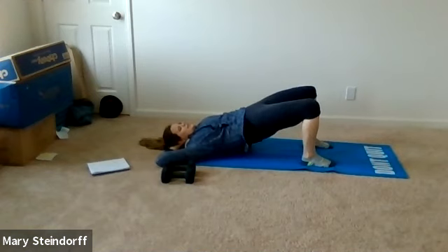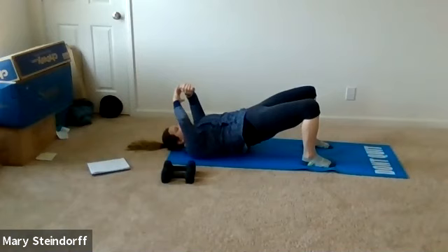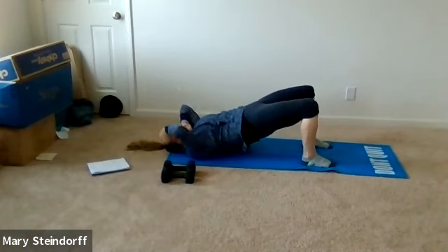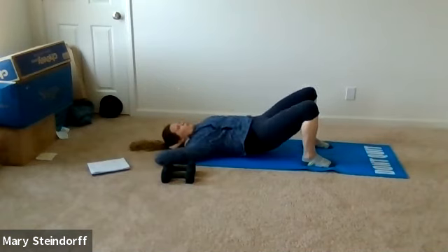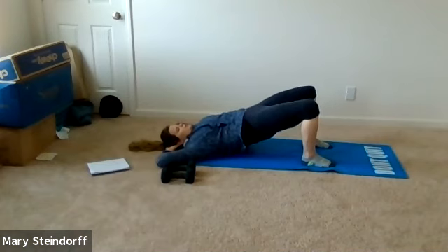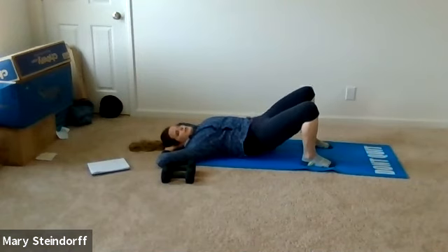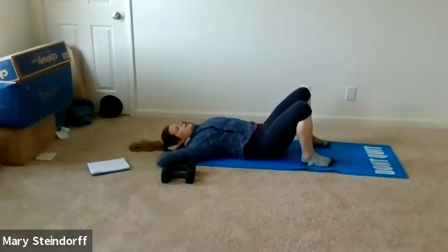On this next one you're only going to come about halfway down — half and then up. It's not a pulse, it's not fast; take your time with that motion and make sure you're still squeezing those glutes. It should start to burn a little bit more and wake up your body. We're going to go about three more — here's one, here's two, here's three — then bring those hips down.